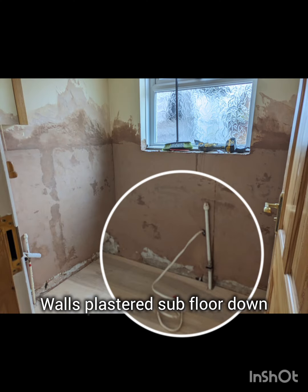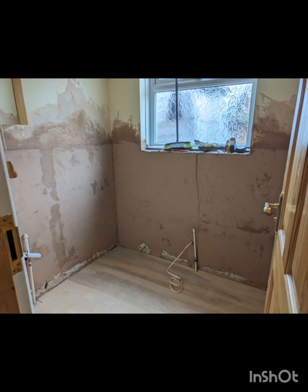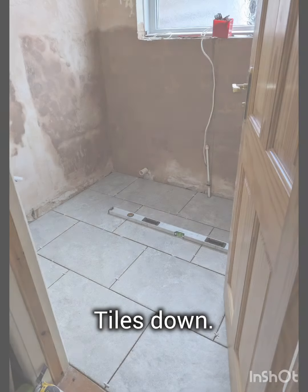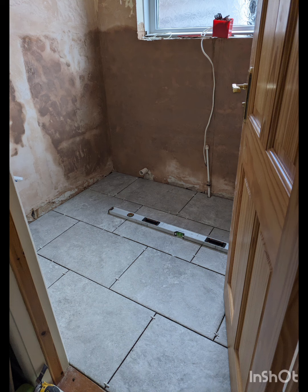We put the services up on the firewall because we are planning to put units across there, so all the pipework and wiring is going to be nicely hidden. In addition to the obvious plastering, you'll notice the subfloor's changed — that was ready for the tiling to go on. We got a nice flat subfloor down that would support the tiles correctly, with a nice flexible adhesive, got that down whilst the plaster was drying.